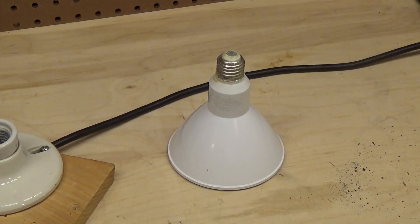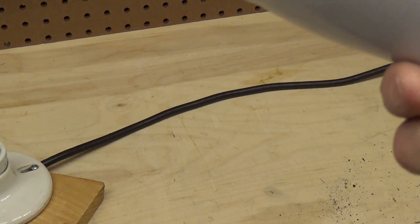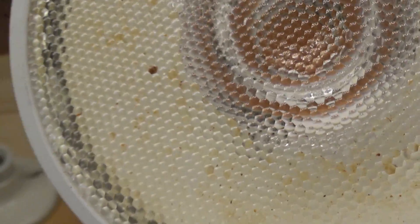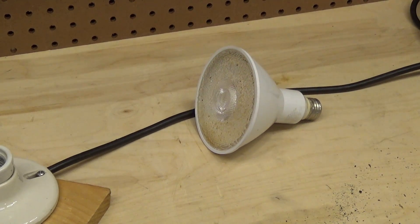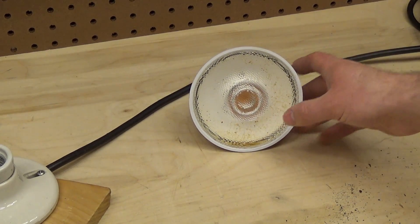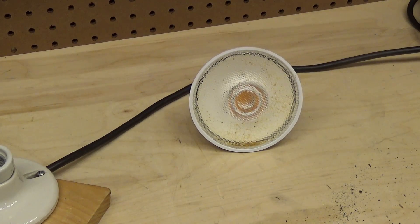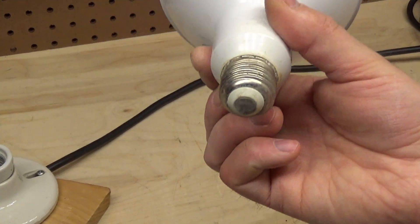Here is an LED light bulb - this is a Cree bulb which is suitable for wet locations. This bulb was one of the ones I had gotten to try to use for the uplighting on the two trees by the deck, and it failed prematurely. However, in this particular case I can't blame it entirely on the bulb itself, because the way I had installed it inherently allowed some water to get into the socket.